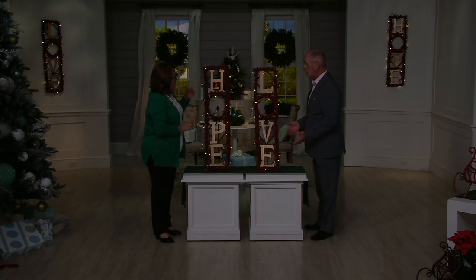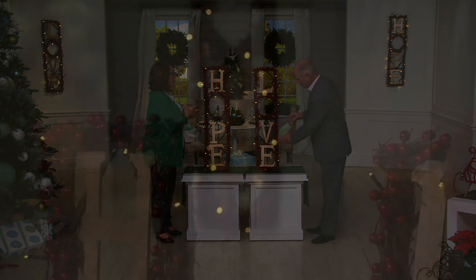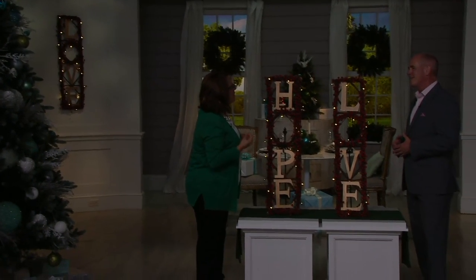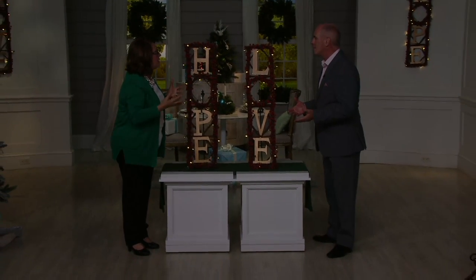I could never put it together to look this nice. This is something that Plow and Hearth did especially for QVC, so you aren't going to find it in their catalog. They wanted to give you items that only you could find here, done especially by them because they're known for that great quality and great designs to give you that warmth and welcome in your home — especially at the holidays. Don't you want people to walk into your home and feel welcome?